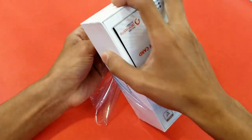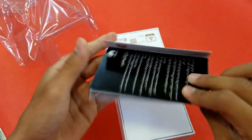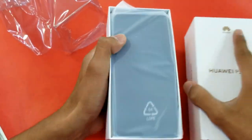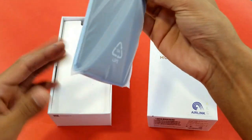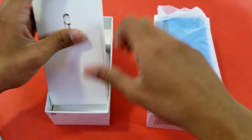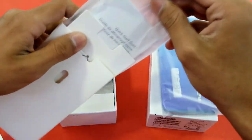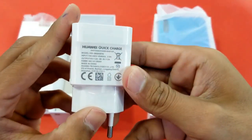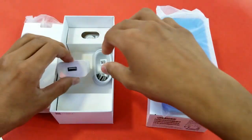The seal is cut — let's peel the plastic off. The first thing you can see inside is a one-year warranty card. Opening the box, here is the phone. Inside the accessory box we have a SIM ejection tool, a quick start guide, and a silicone case.